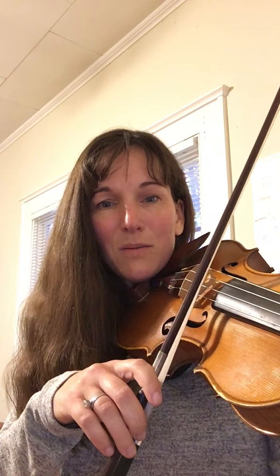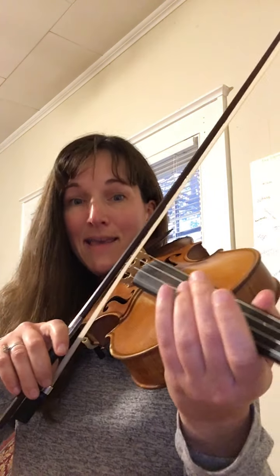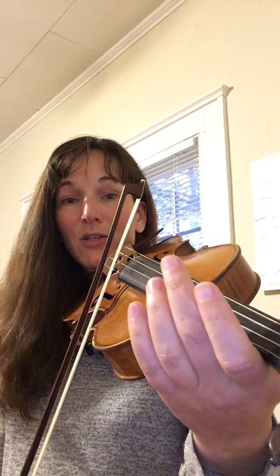All right, the A section gets repeated, and then on to the B section. We're going to start the B section with three A's: A, A, A, A.